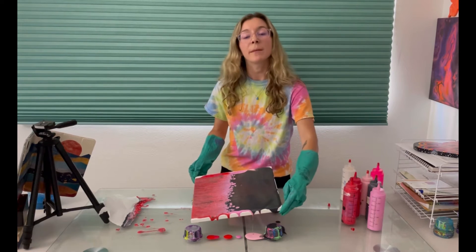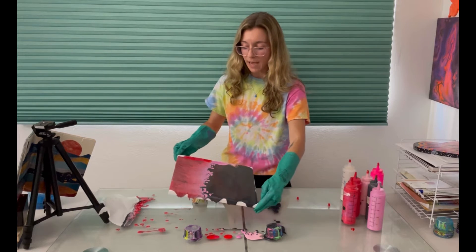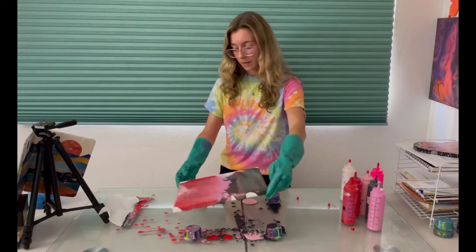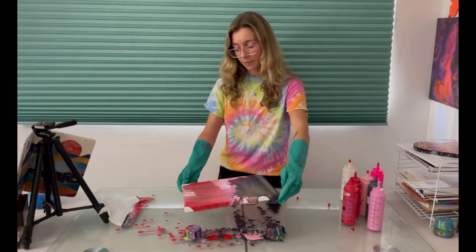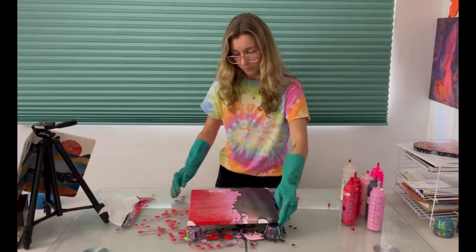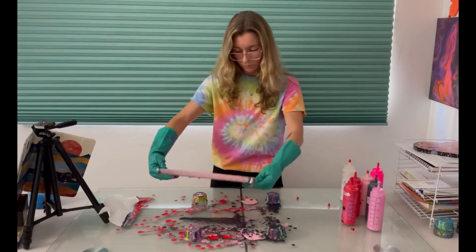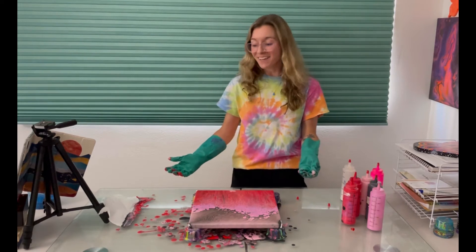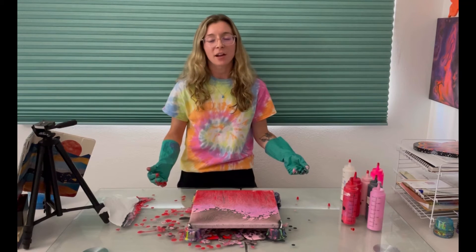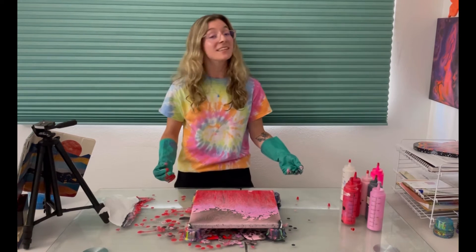I also want to make sure — because the paper towel wasn't quite as wide as the canvas — that nothing weird is happening on the edges and that it's a cohesive piece. See this over here? I need to cover that up, so I'm gonna tilt it down. I love it. I was thinking of this as a Halloween piece and then when I looked at the colors I was like, oh that's probably not gonna come out very Halloween, but swiping black over red definitely looks pretty dark. I like it — I think this could be a Halloween piece. We'll have to see how it dries.